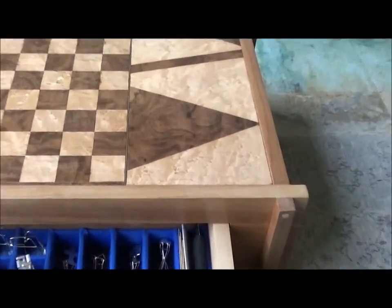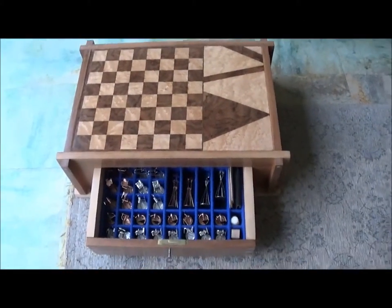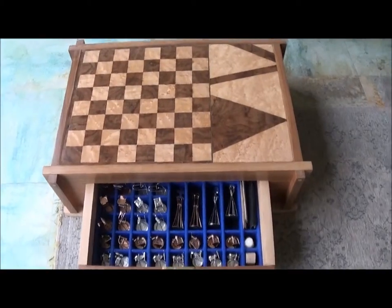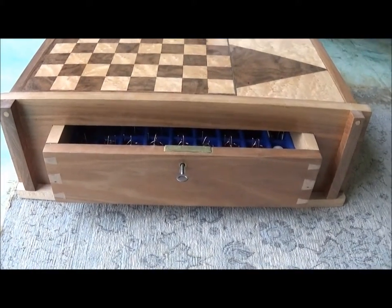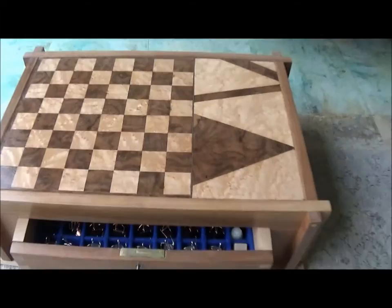Here's a unique object for you to look at — it's something that I made myself in 2014. Having not done anything creative or practical in a while, I wanted to have a go at a project, and I chose a chess set and a box for the pieces to go in.